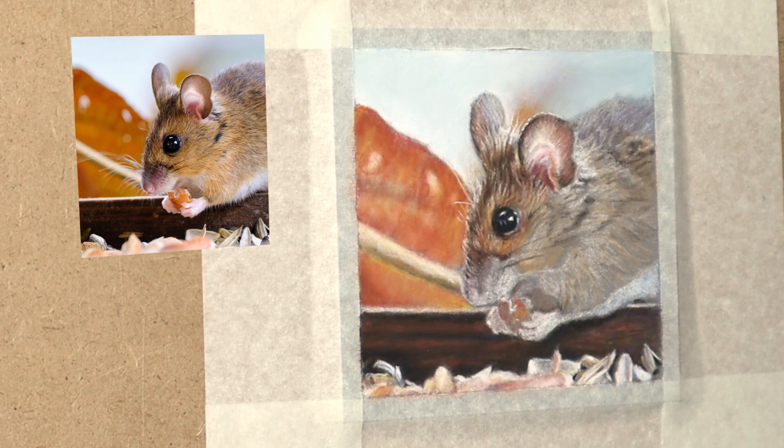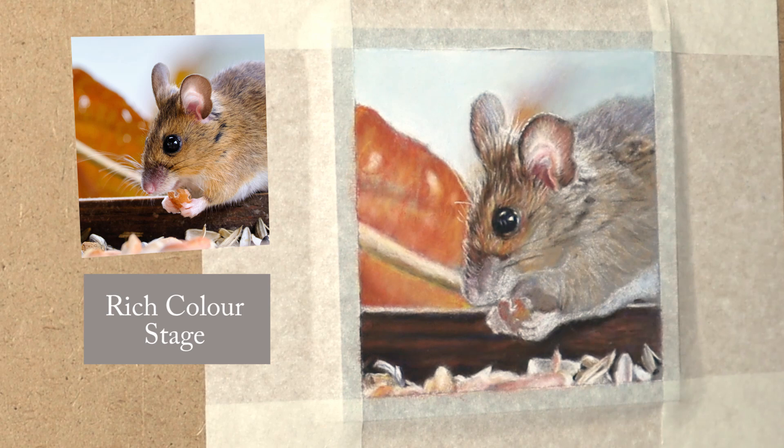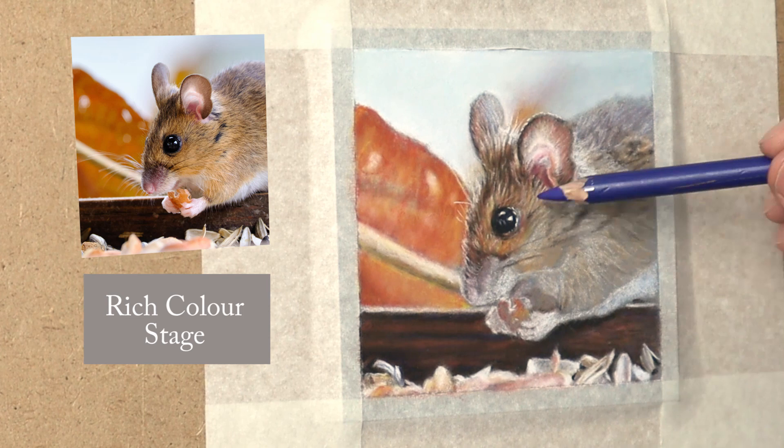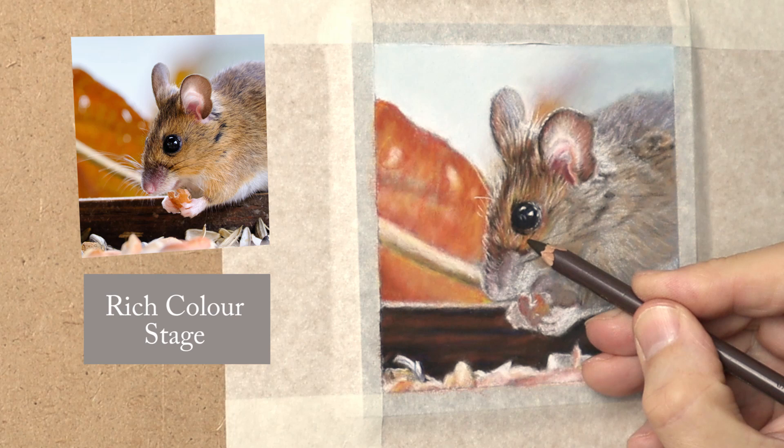These are the chalky Carbothello pencils I'm using: Burnt Sienna, Olive Green, and Lemon Yellow. That's a great combination because the Burnt Sienna acts as the red, and the green is the complementary colour of red which creates subtle shadows, and then I'm using the Lemon Yellow to create that chroma. The green and red together creates that subtle colour I'm looking for for the coat of the mouse.